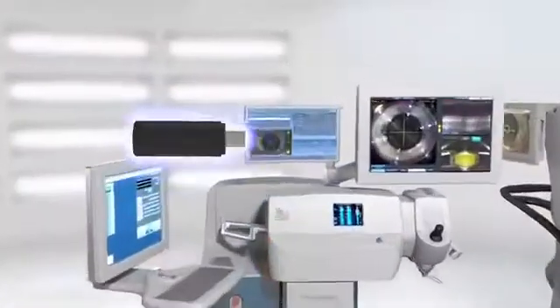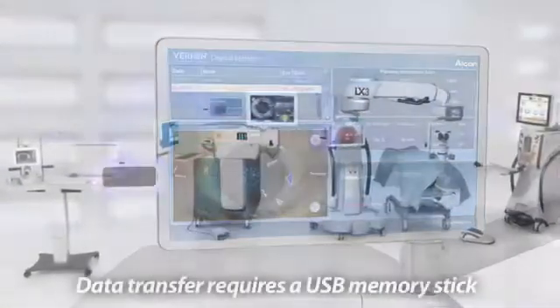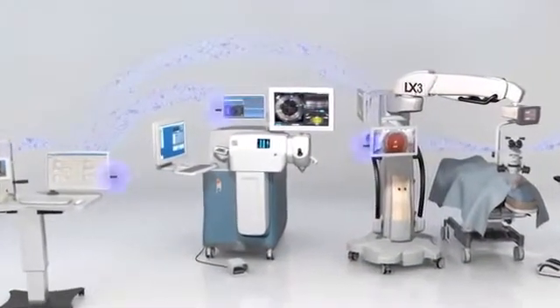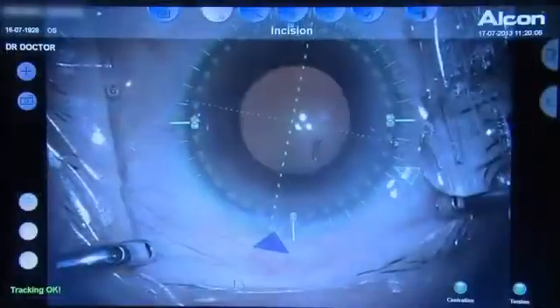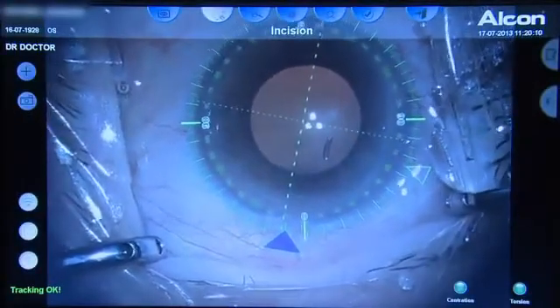The reference image and surgical plan are transferred from the Verion Reference Unit to the Verion Digital Marker via USB stick. During the execution phase of the procedure, using the reference image as a fingerprint, the Verion Digital Marker allows surgeons to position all incisions and alignment in real time while accounting for the variable impact of cyclo rotation.